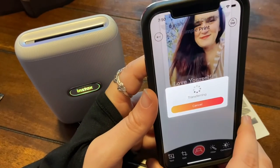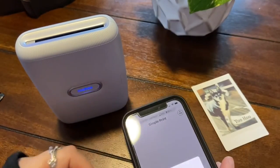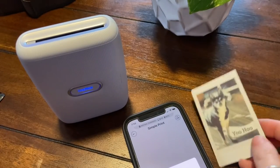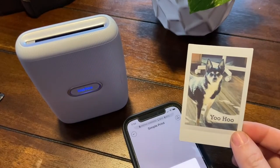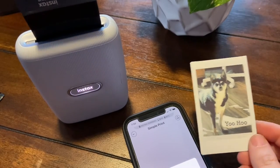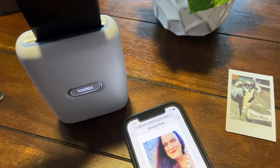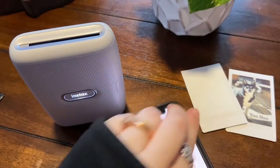Oh see, now it's moving up like it's sending it to the printer. This is so far how the picture of my dog is turning out — not bad. Alright, so there's that one.